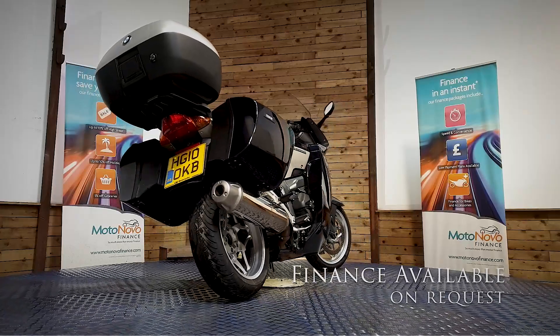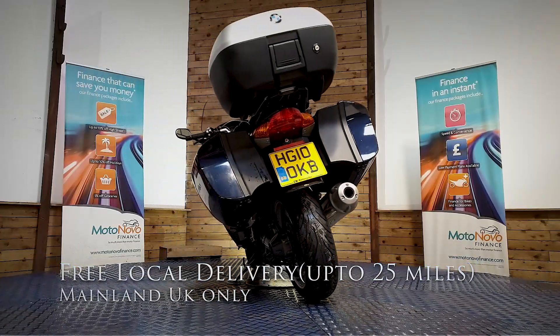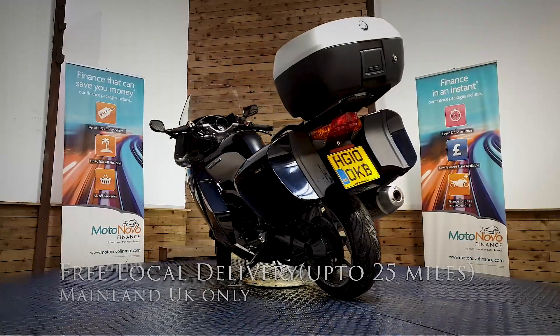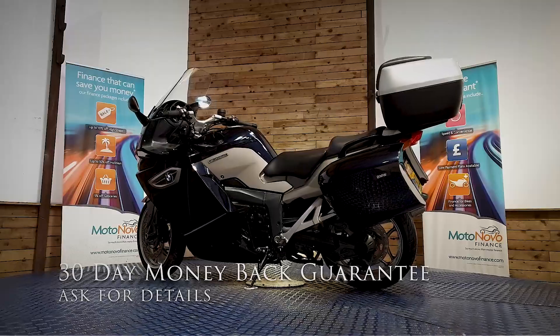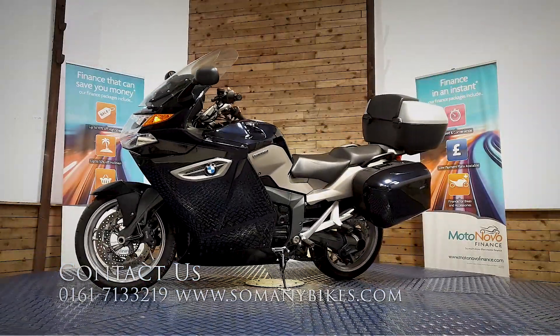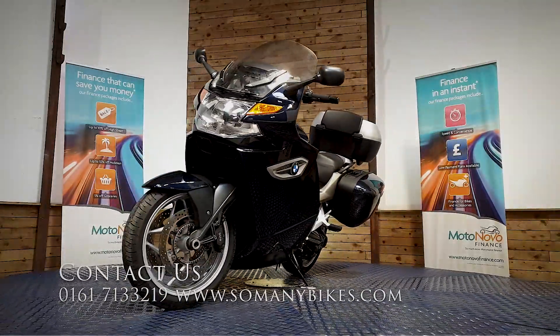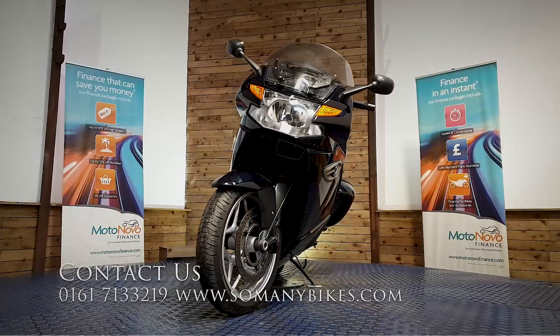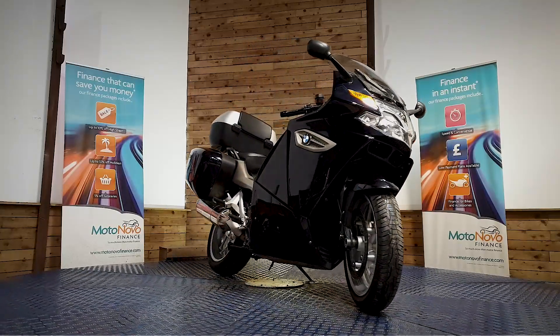Finance is available on this bike. We can also offer contactless free delivery anywhere in mainland UK. There's extended parts and labour warranty available and a 30-day money back guarantee. Visit us online at www.somanybikes.com, call us on 0161 713 3219, or visit our showroom in Greater Manchester by appointment only during these Covid restrictions.